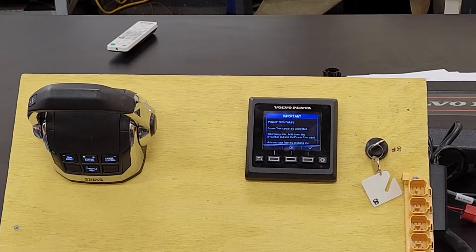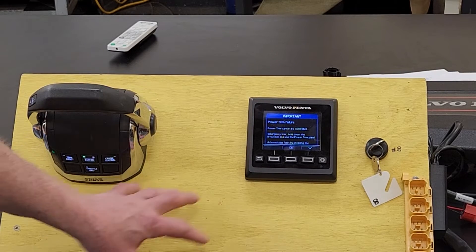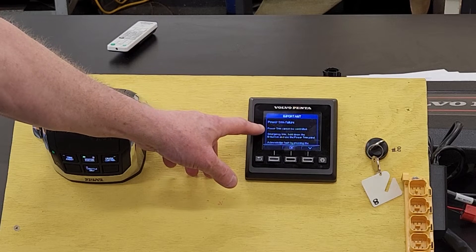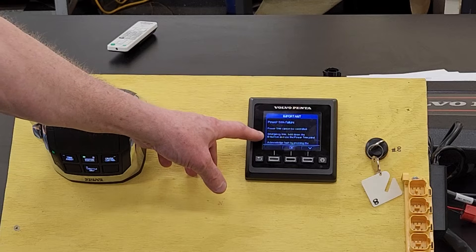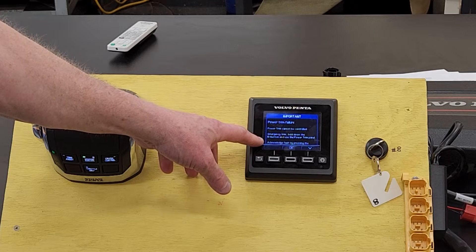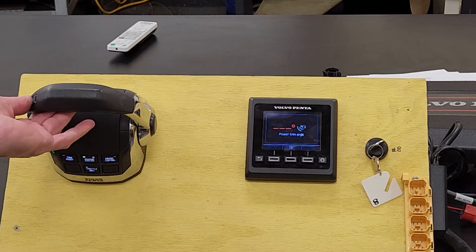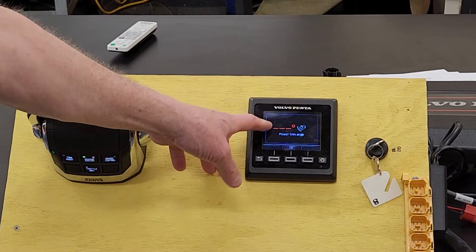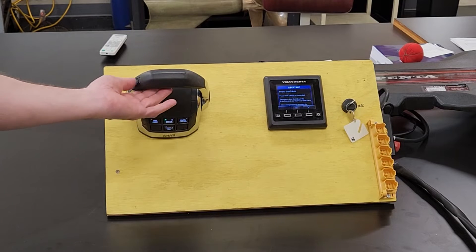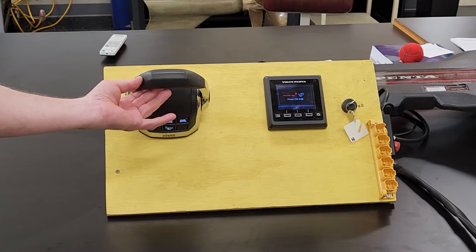Here's the display screen. We've got the key on and I have a remote control here — simple panel installation. The first thing that comes up is a power trim failure: power trim cannot be controlled. The drive will trim down, and you can see there is no angle number displayed, but it won't trim up — it just gives you a beep.